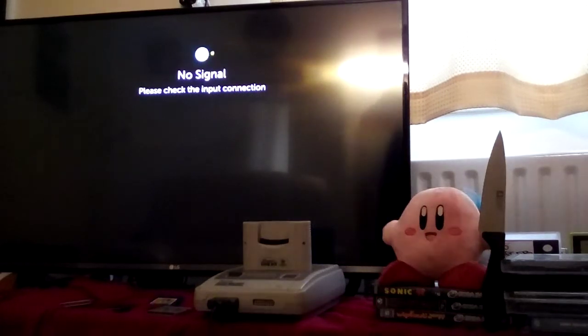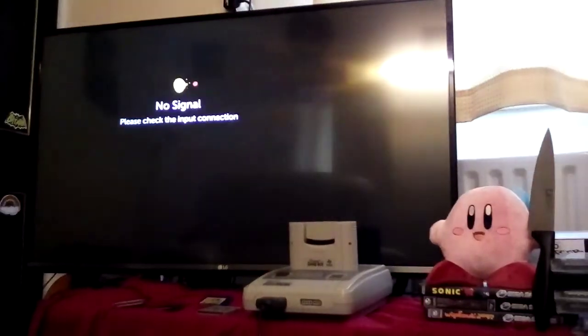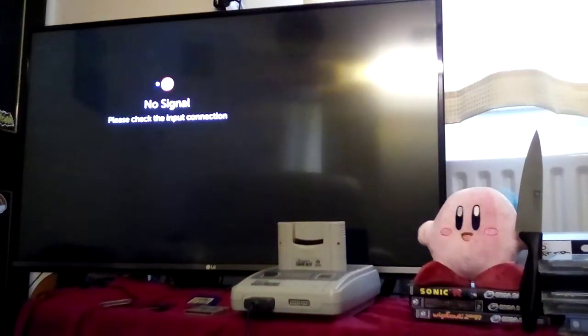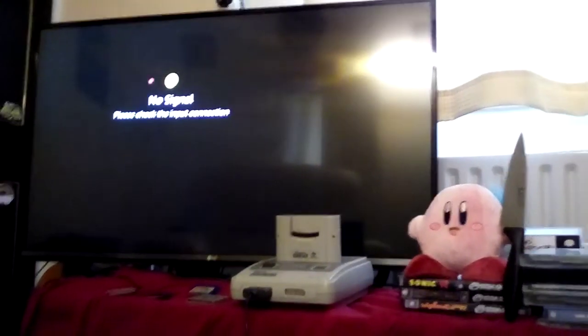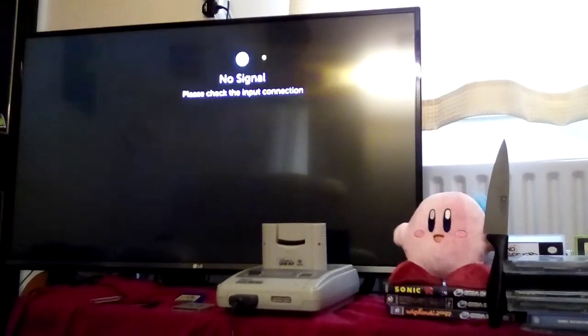I still do not have my Kindle Fire 8. I am working on it folks, but I'm not made of money. I have got money actually, but it's for other things, so yeah.